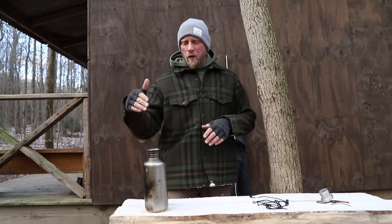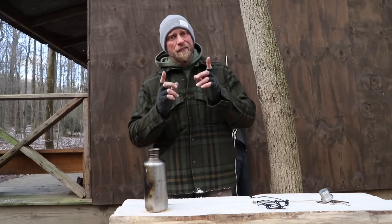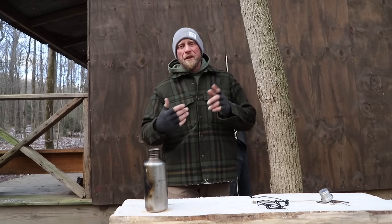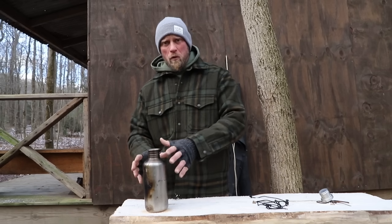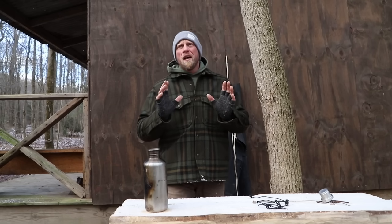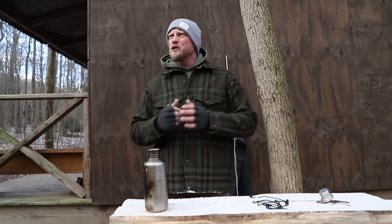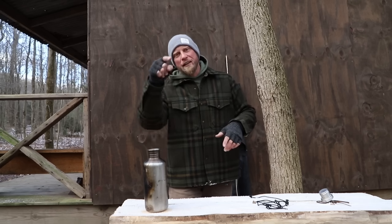What's up guys, Dan here, Coal Cracker Bushcraft. So hot water bottles — they are definitely a thing around camp, and I have done a ton of videos on how to get these bad boys out of the campfire. But then once they're out of the campfire and they're sitting around, they're still going to be warm and hot, and people are going to have a hard time touching them. And if you bring your non-Bushcraft friends — the people who don't watch Coal Cracker — you should still hang out with those people and get them involved in Bushcraft and get them on the channel.